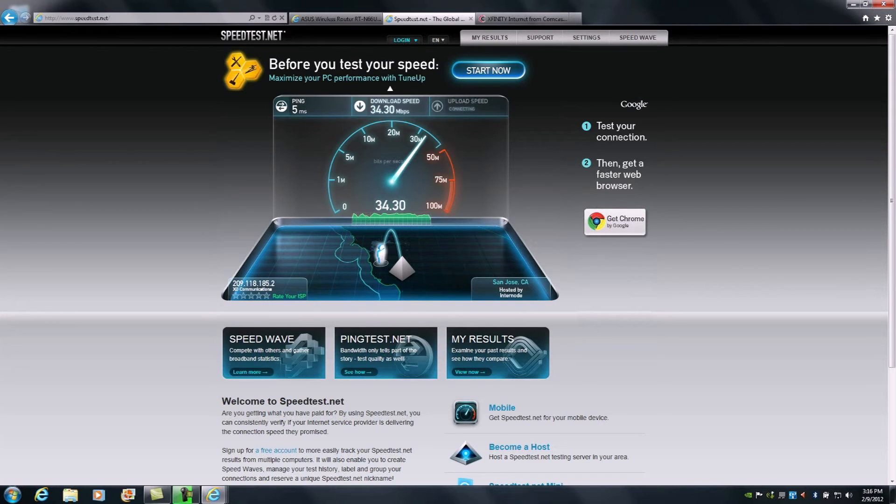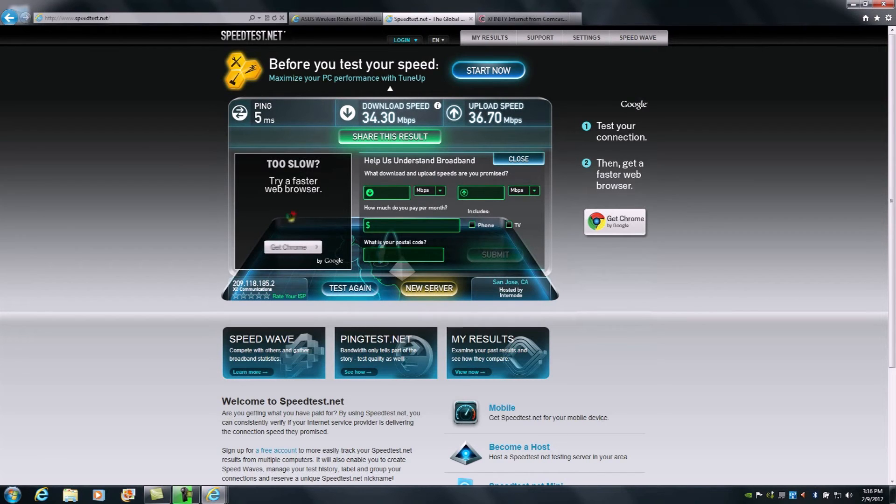We have a very solid connection of 34 megabits down and about 36 megabits up — that's very solid. I generally recommend running it twice to get a consistent result. Capture those settings so you have them stored for comparison later, in case you run into issues with diminished performance and want to check for anomalies.